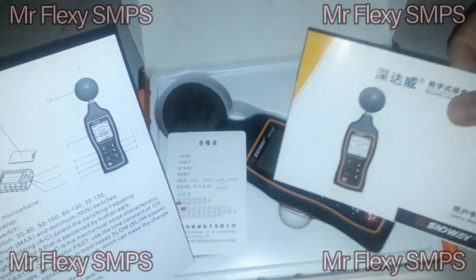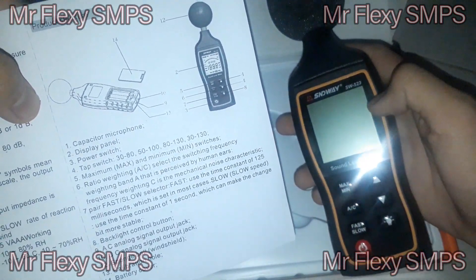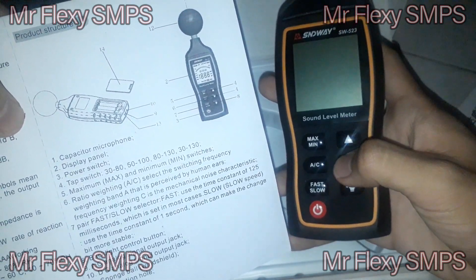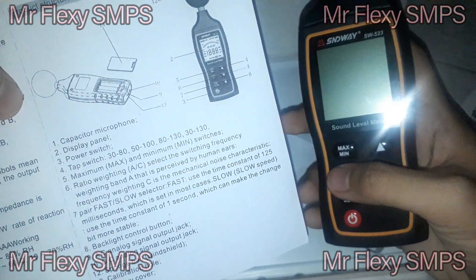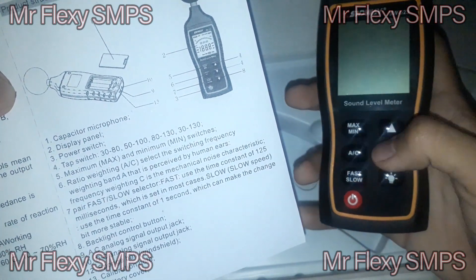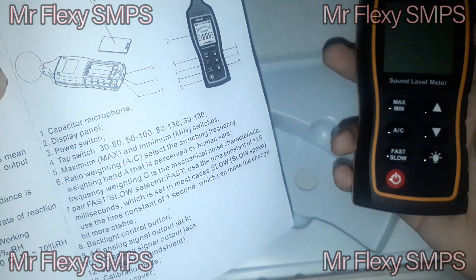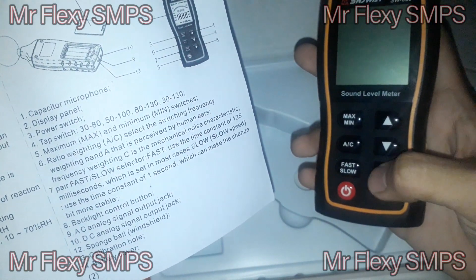The capacitor microphone can be found on the top of the device — you can see it here on the back edge. At the top we have the capacitor microphone, then the display panel, a power switch, and a top switch for the range selection between 30 to 80 or 50 to 130 dB. We also have a frequency weighting switch for A or C mode — A-weighting is what is received by human ears, while C-weighting is for mechanical noise. There's also a fast/slow switch; fast uses a time constant of 125 milliseconds and slow uses one second, making readings more stable. There's also a backlight button.